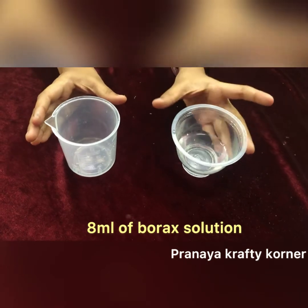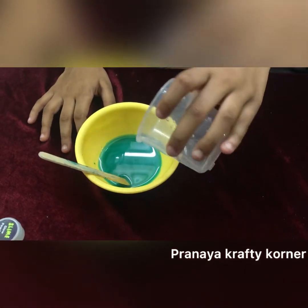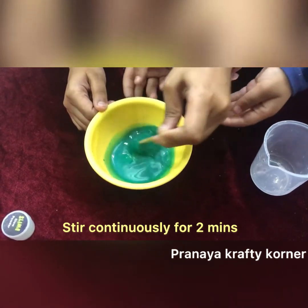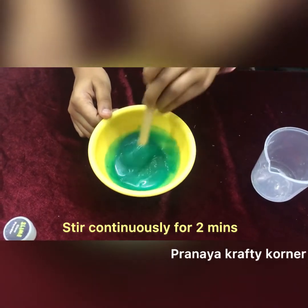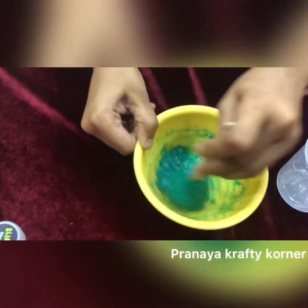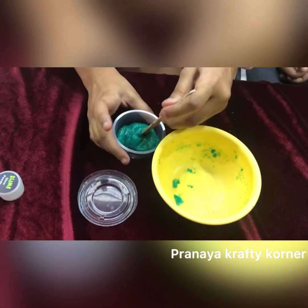Now I will put 8 ml of borax solution in my measuring jar, then add the borax solution into my glue solution. Stir it continuously for 2 minutes.